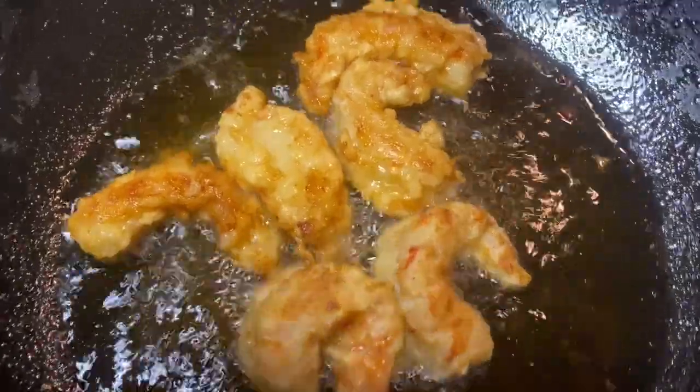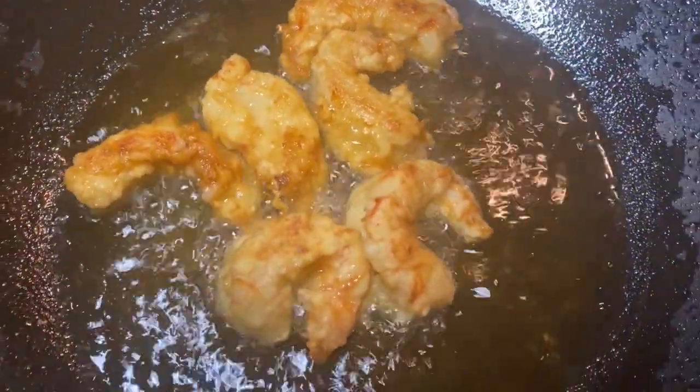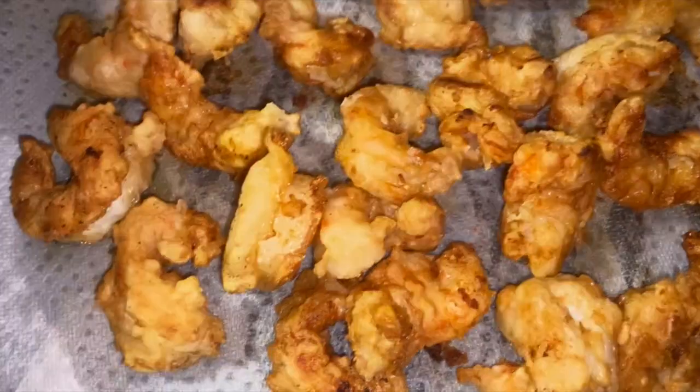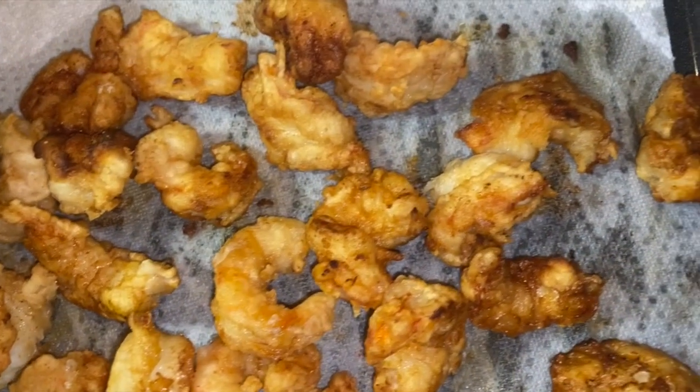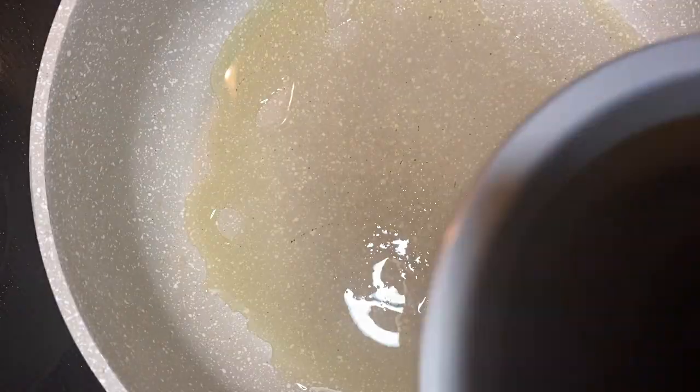After seasoning the wok, add your oil and fry the shrimp until golden brown, about six minutes. Have a rack with a paper towel ready to let them drain. I'd also suggest keeping the oven at 250°F to keep the shrimp warm and crispy while you prepare the sauce.